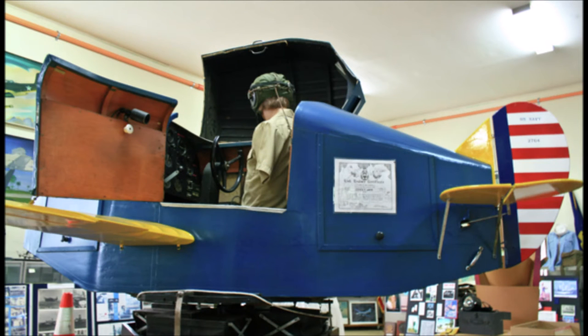The Link Trainer, also known as the Blue Box, was a flight simulator developed by Link Aviation Devices using the knowledge of pumps, valves, and bellows employed by the Link Piano and Organ Company to create pianos and pipe organs.